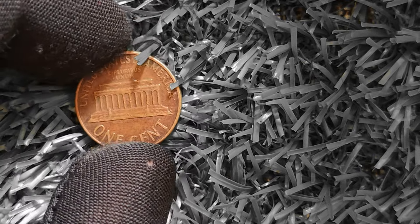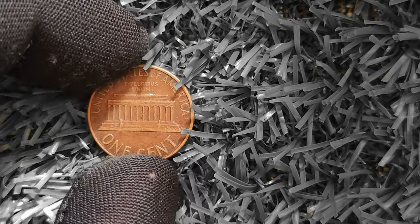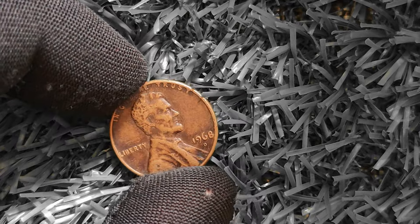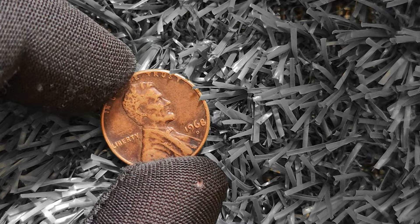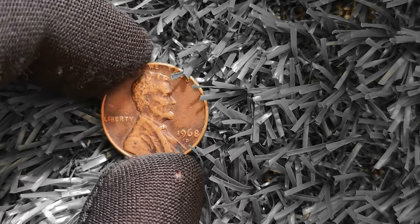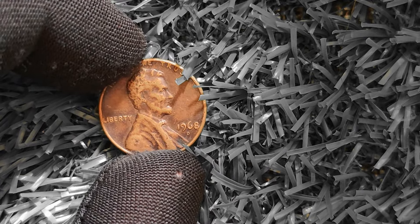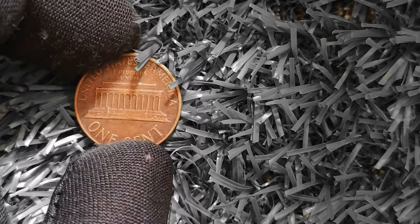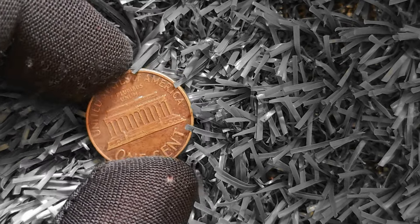It's essential to have the coin authenticated and appraised by a professional before attempting to sell it for a high price. In conclusion, the 1968D Lincoln penny is a rare and valuable coin that could potentially be worth a million dollars due to its double die error, low mintage numbers, and high demand among collectors. If you come across one of these coins, be sure to have it appraised by a professional to determine its true value — you could be holding on to a small fortune.